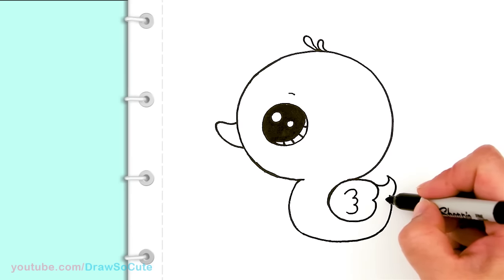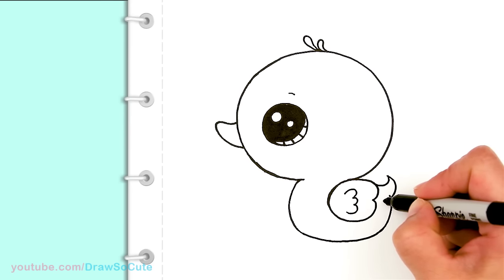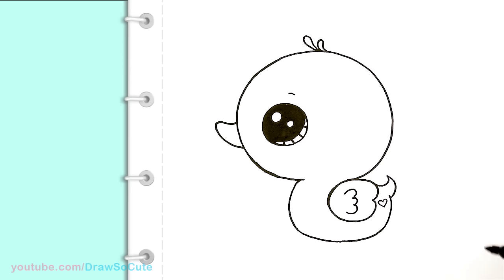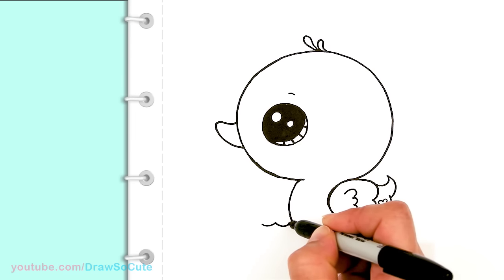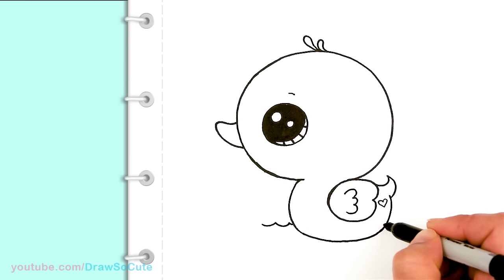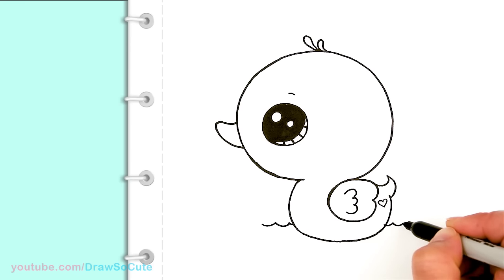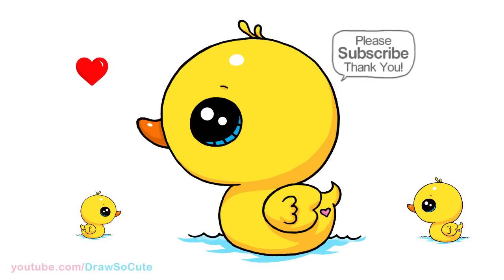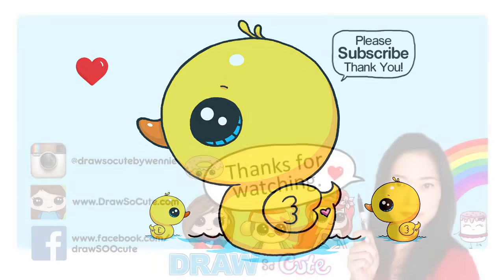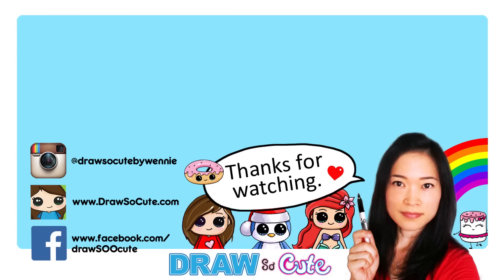Because it is a Draw So Cute duck, I had to add a little heart right here. If you want, you can add a little heart to make it more of a Draw So Cute little duck. And if you want your duck in water, you can just come right here and draw some curves to make it look like water — just come right across and do the same thing. That's pretty much it for this cute little duck. I hope you found it really easy to draw and really cute. Thanks so much for watching, and if you loved it, please give me a thumbs up and share it. Remember to subscribe so you won't miss any new Draw So Cute videos. See you later.